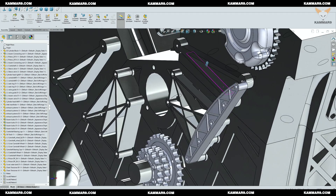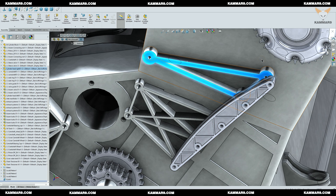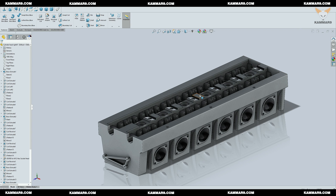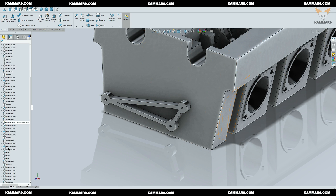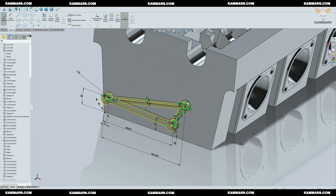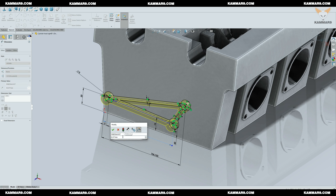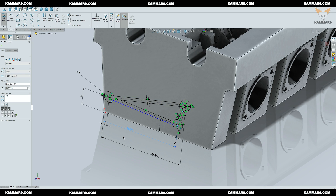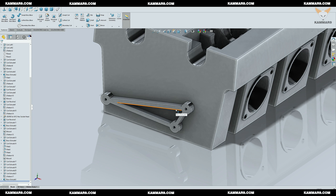Once I finish the assembly of chain tensioner B, I noticed the support reinforcement on the cylinder head is not okay, so I decided to edit it and resolve this problem. Look for the sketch you used to make this feature and edit the sketch. Once you finish editing the dimensions, click OK and save the part.